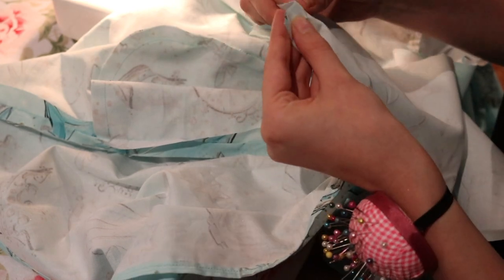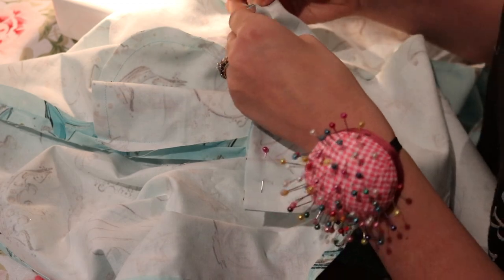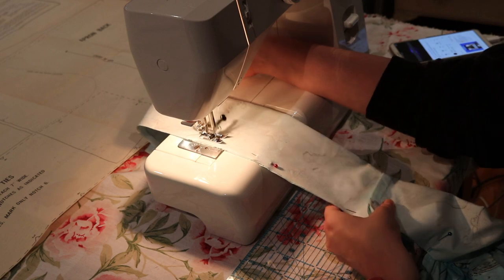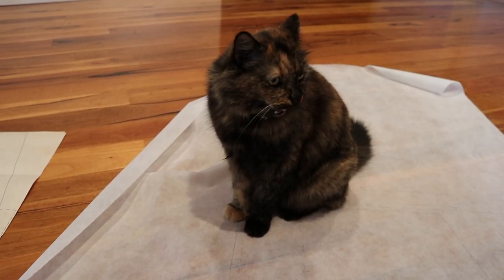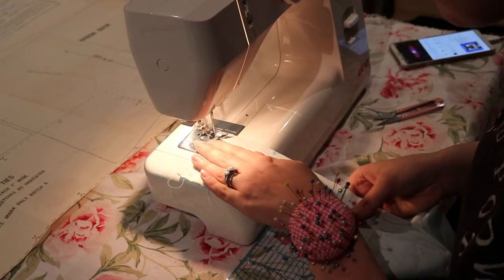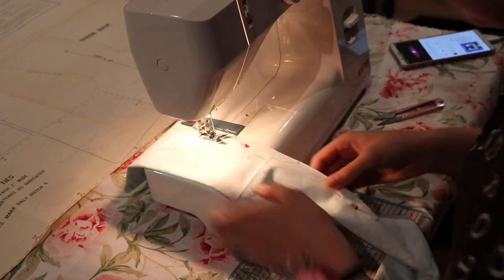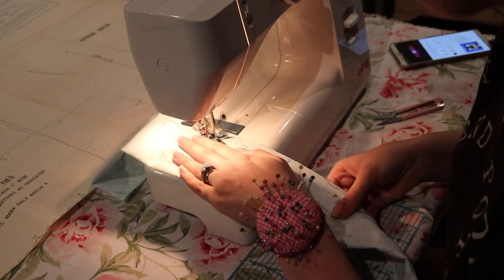One of the best things about this apron pattern is that it gives you so many notes on how to adjust the waistband and the gathering to your waist size. I was very lucky that the original size they gave you with the correct measurements was my exact waist size so I didn't have to adjust anything, but the instructions seemed super simple, so if you are of a various waist size you can definitely adjust this pattern to match you.